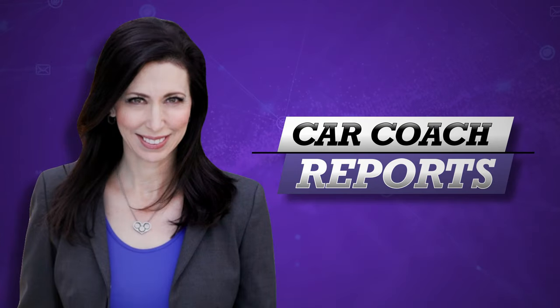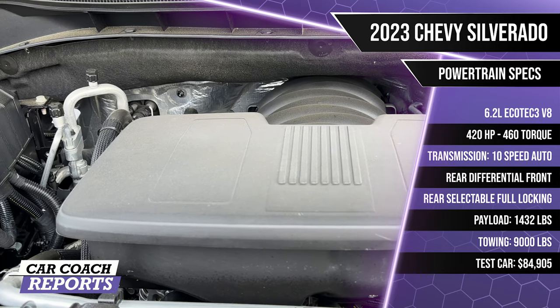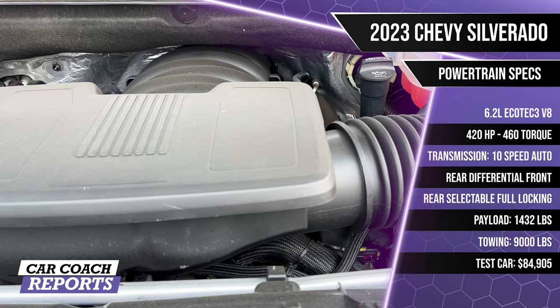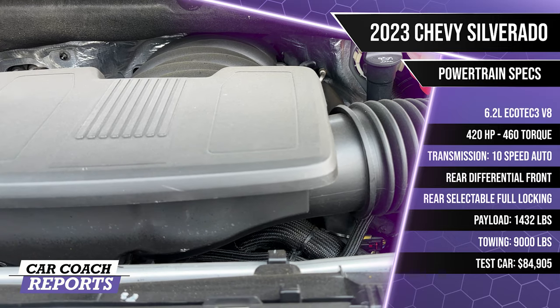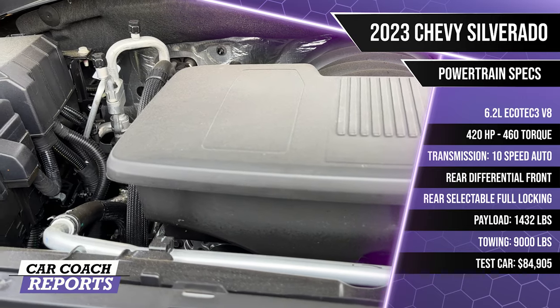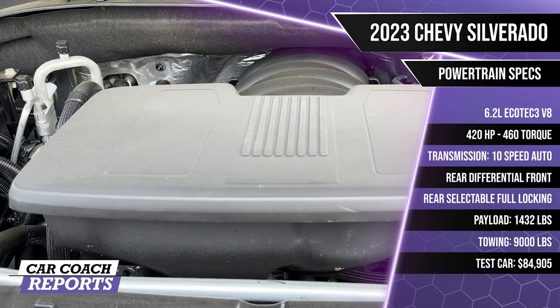Under the hood of our test vehicle is a 6.2-liter EcoTec3 V8 engine with 420 horsepower and 460 pound-feet of torque, backed by a 10-speed automatic transmission. This includes front and rear selectable fully locking differentials, Auto Trac 2-speed transfer case, and a 170-amp alternator. Fuel economy is 15 miles per gallon, and towing capacity is 9,000 pounds.